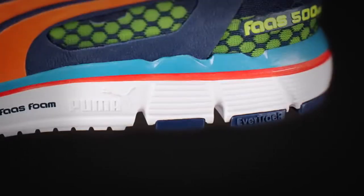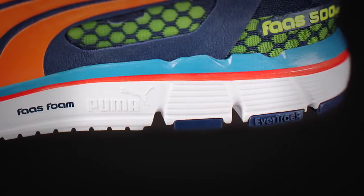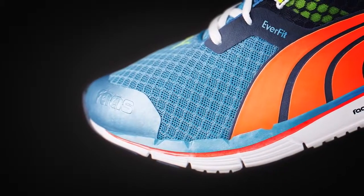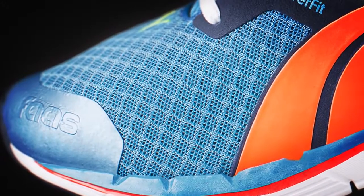The heel-to-toe drop being four millimeters for the FOSS 500 V3 in some respects encourages more of that midfoot to forefoot strike. The entire forefoot of the 500 is all air mesh — it's super breathable — and as your foot actually spreads during a run, it allows for that expansion as well.